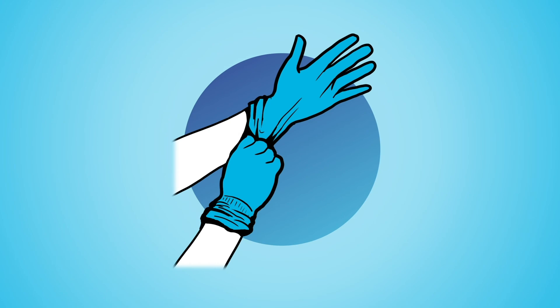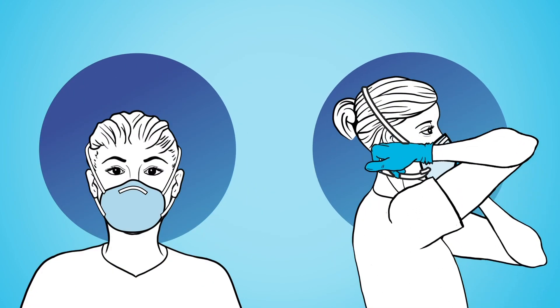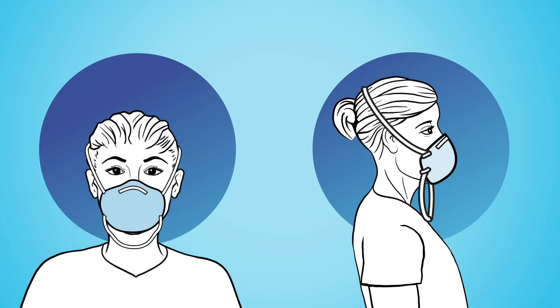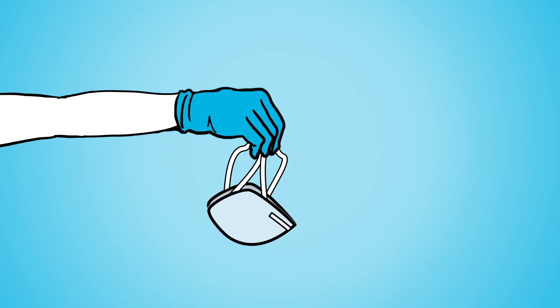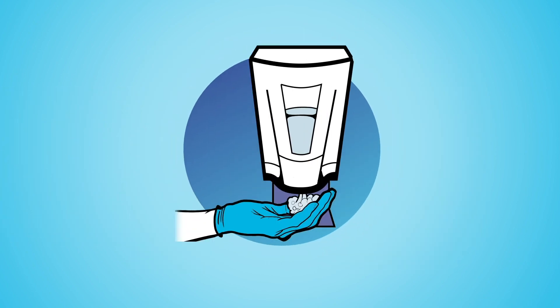Put on new gloves or sanitize your gloves before you doff the respirator. Pinch the bottom strap and pull it far over your head. Then pinch the top strap and pull it far over your head, letting the cup come off with the strap. Position and hold your N95 face down for conserving or discarding, and sanitize your gloves again.